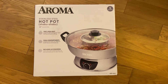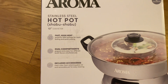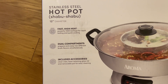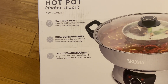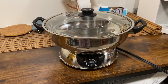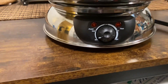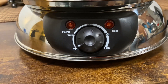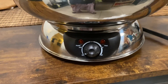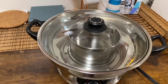Hey everyone, today I'm gonna review the Aroma hot pot. This is a stainless steel two-compartment hot pot. It's BPA free, has a maximum and minimum control of heat, and it is 1500 watts. You can see on the controls there's minimum power to maximum heat, high power, so you can adjust this.